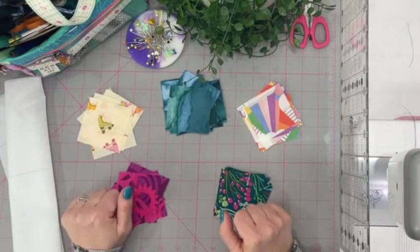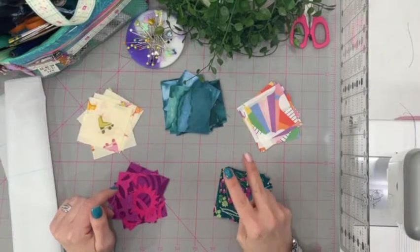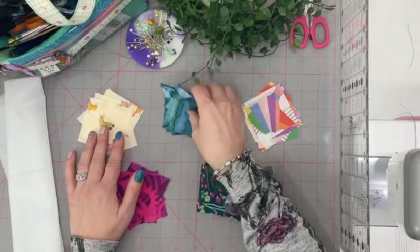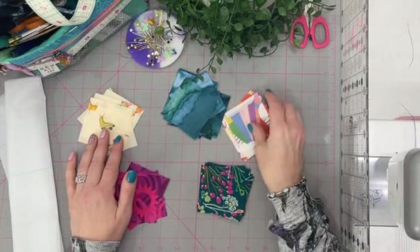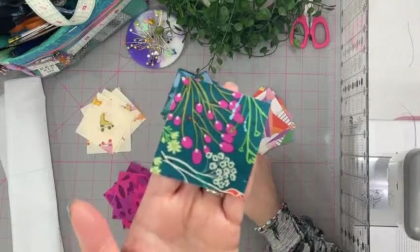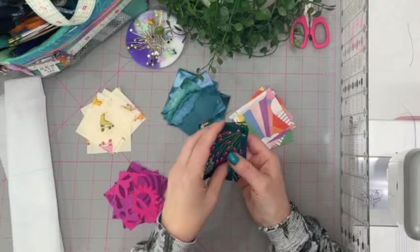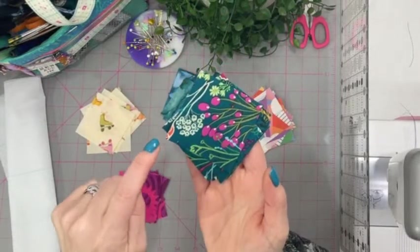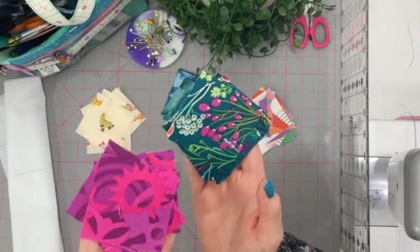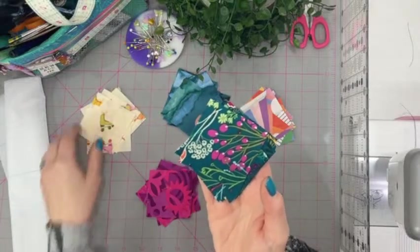I wanted to talk a little bit about picking out your scraps and having them go together, because there's a bit of a science — but not too much. There are two ways to pick color choices. A cheat way is to get one colorway — this fabric here is kind of the inspiration. We pick out one colorway, one pattern, and then we can pick out individual colors because we know they're going to go. For example, I found this little scrap with that pink in it, so we know those two will go together.